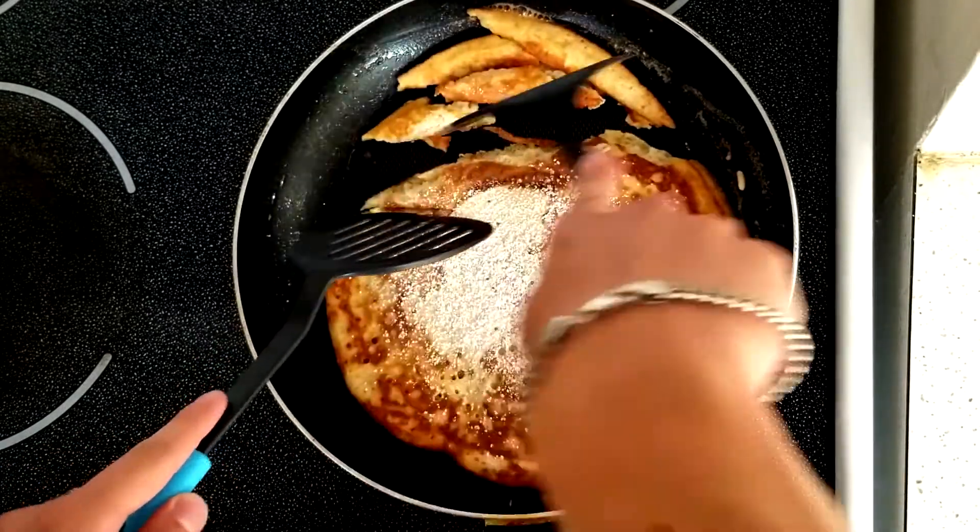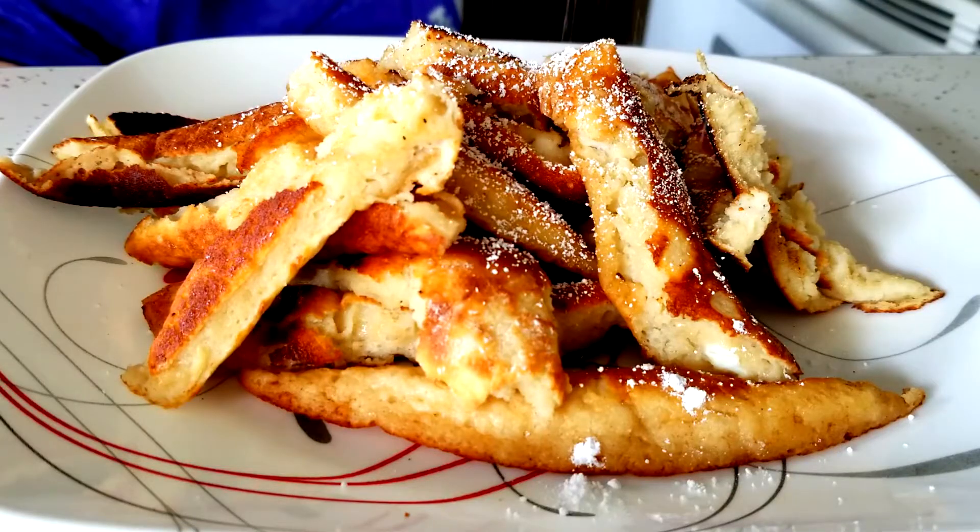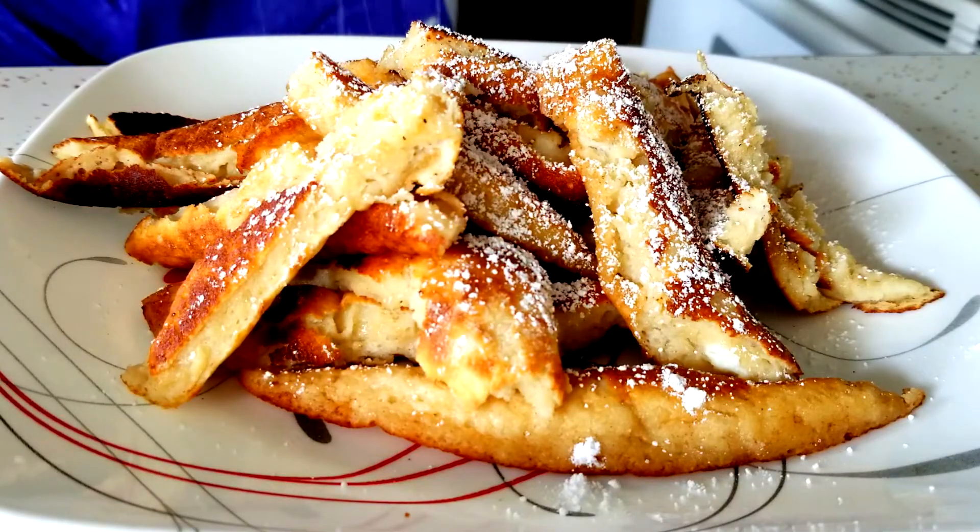Tear it into bits, as big as you like. Now you just serve it up as you like. You can use any dipping sauce like a jam or something. Don't forget to sprinkle some more icing sugar on top — there's never too much sugar, especially when you're making a dessert.